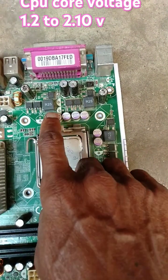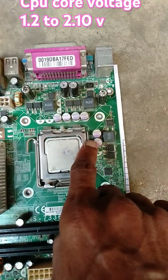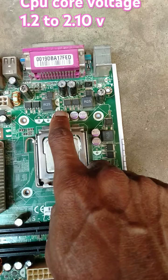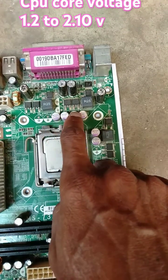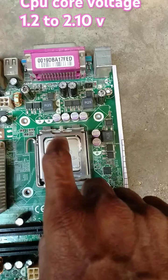These are filter and store capacitors for the core supply, used to filter and store current for the CPU.